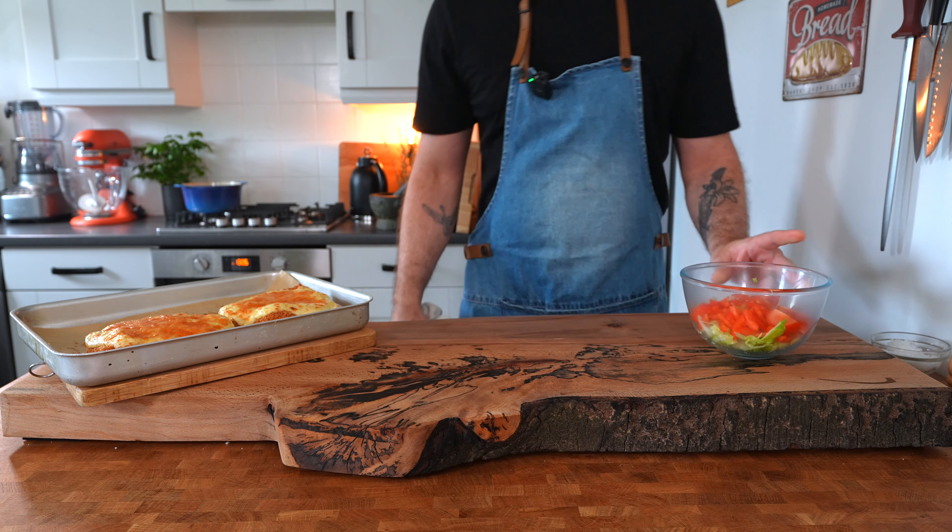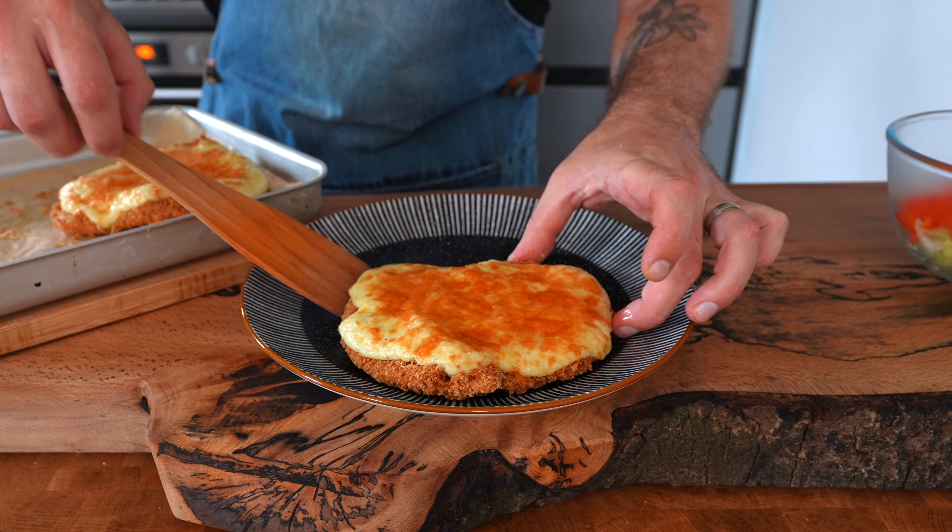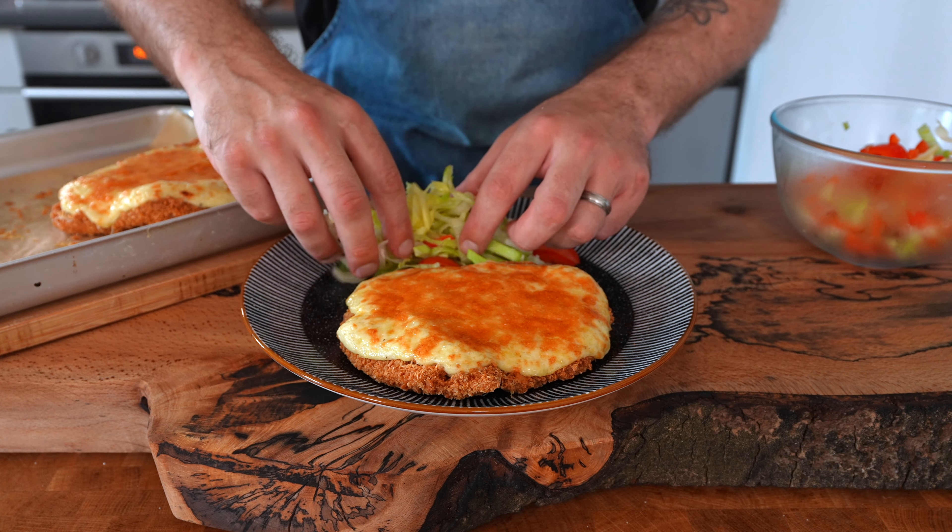I would recommend serving it with chips, garlic sauce and salad — that's the classic way to eat chicken parmos — but I'm just having it with salad today.